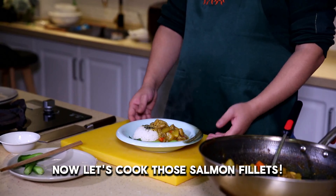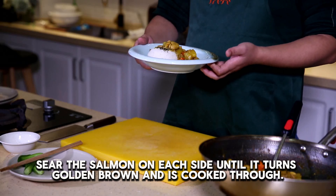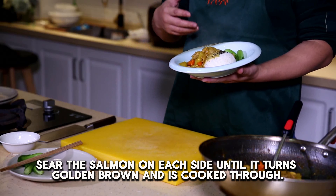Now let's cook those salmon fillets. Heat some oil in a pan over medium-high heat. Sear the salmon on each side until it turns golden brown and is cooked through.